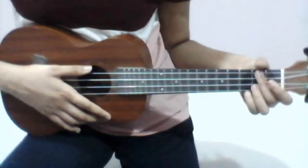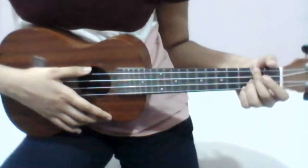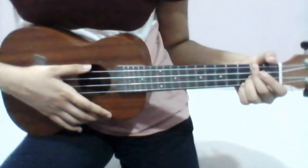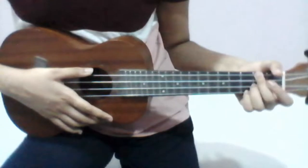Now I'm going to be doing a play-along of the first half of the song. The second half of the song is exactly the same as the first. I will be playing the first verse, the pre-chorus, and the chorus.